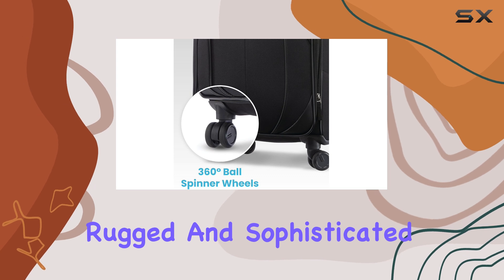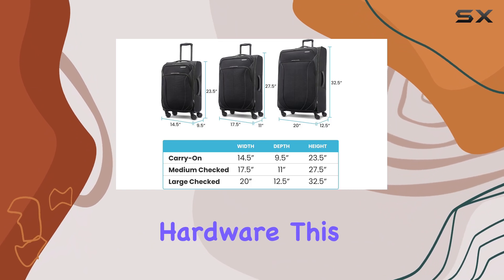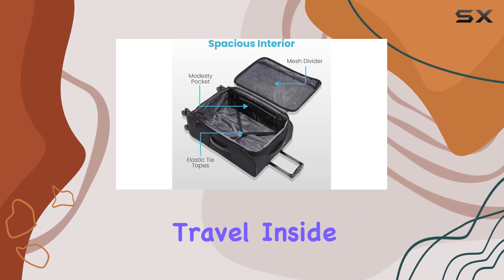The design is both rugged and sophisticated, made from durable polyester with stylish carbon fiber trim accents and gunmetal hardware. This combination not only enhances the suitcase's aesthetic appeal, but also ensures it can withstand the rigors of travel.